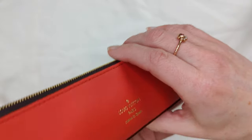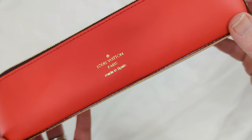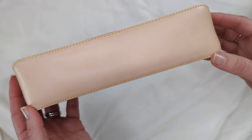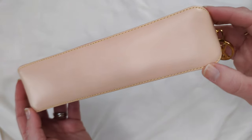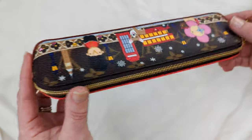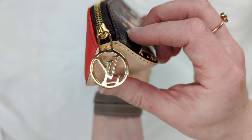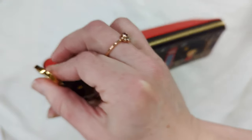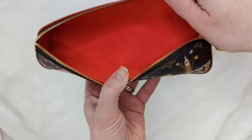On the other side is red calfskin leather. It says Louis Vuitton Paris, made in Spain. On the bottom of the pencil case we have natural vachetta leather which right now is very light, but over time it will patina to a more golden leather color. There is gold hardware. The zipper pull shows the LV logo inside of a circle, and when you open the case there is a red microfiber lining.